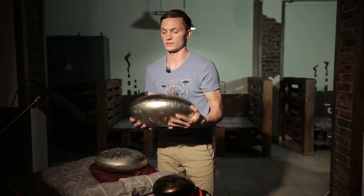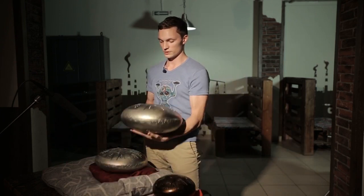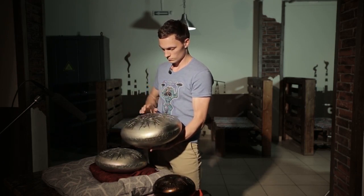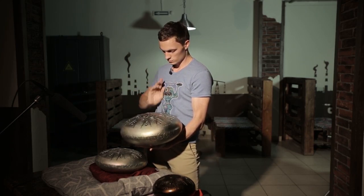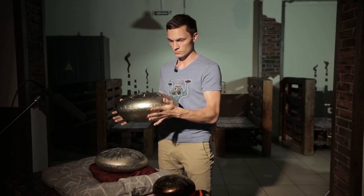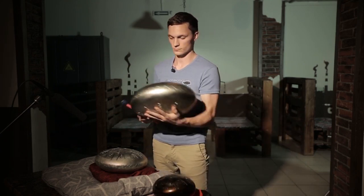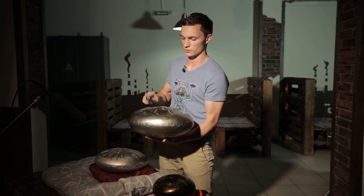That was a small tank drum of 22 centimeters. Now let's have a look at a double-sided tank drum of 35 centimeters. While playing with sticks, the sound becomes even more intense.